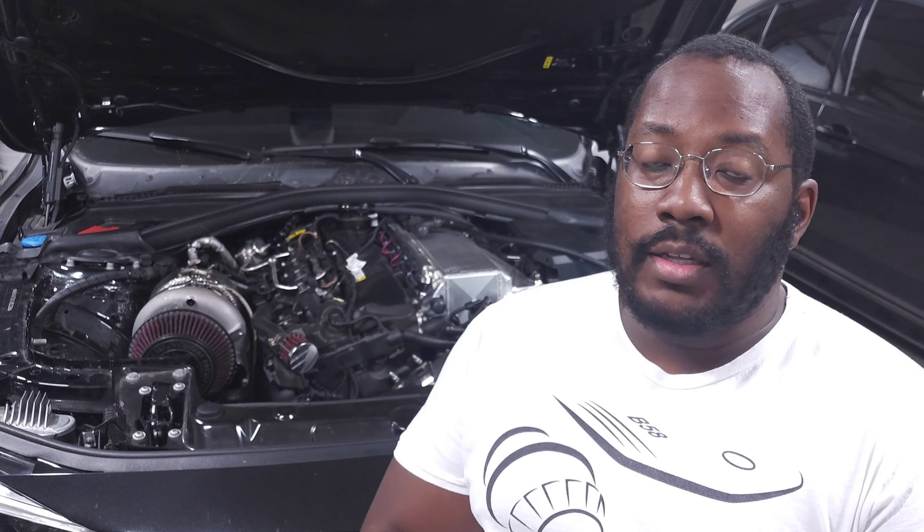We are back in my garage for another video and today we are going to be replacing the fuel tank on my F30 340i. This process is the same for all 1, 2, 3, and 4 series and probably a lot of other platforms as well. Just up front, this is not a typical issue or something that you should expect to have to do on your car, but I did run into a problem that required replacing the fuel tank in order to fix it.